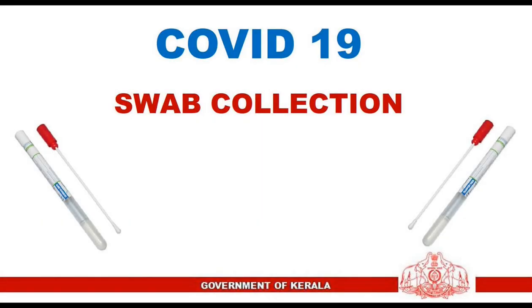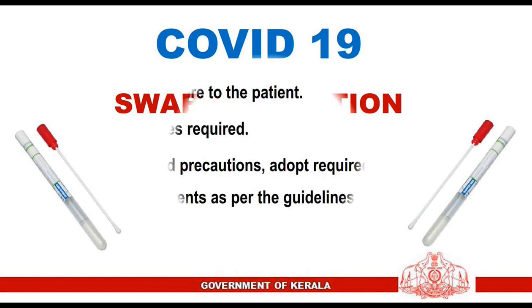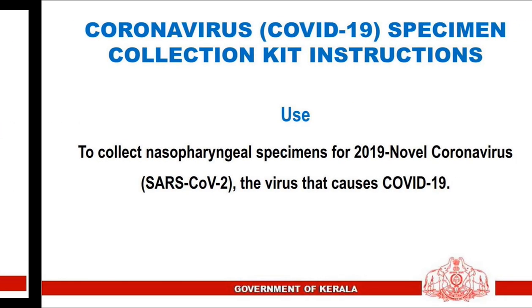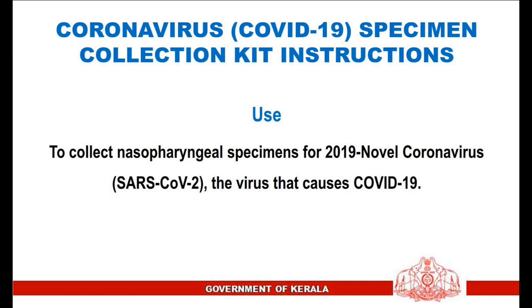COVID-19 specimen collection: swab collection for RT-PCR. Pre-procedure preparedness — explain the procedure to the patient and arrange all articles required. Observe standard precautions and adopt required personal protective equipment as per the guidelines.